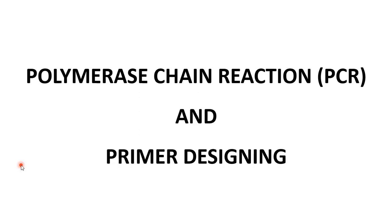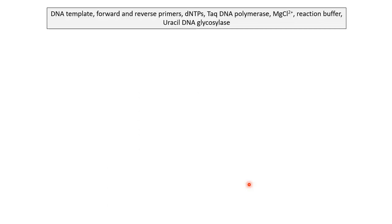PCR is a novel and revolutionary technique that was discovered in 1985 by Kary Mullis. As the name suggests, polymerase chain reaction involves a series of reactions to polymerize a particular DNA segment. Initially it was used to amplify a particular DNA, but today there are diverse applications of PCR, as we will see later in another video.